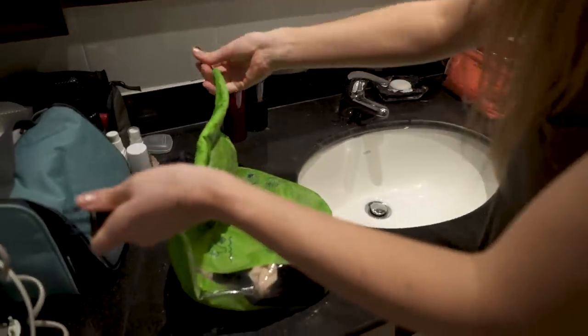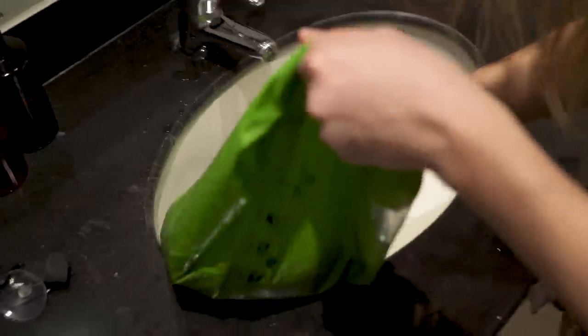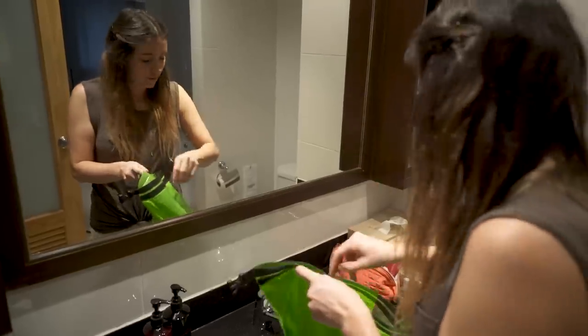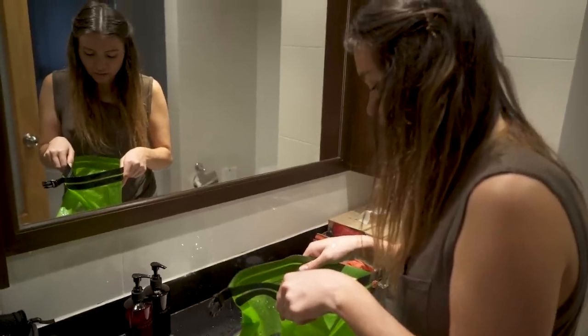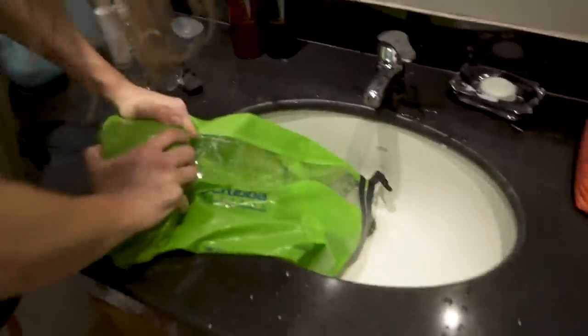It's rinse time. What did it say? Yeah, it just says rinse. Let me make sure I'm rinsing properly. I feel like my clothes are soaking wet. Some roll technique going on here.